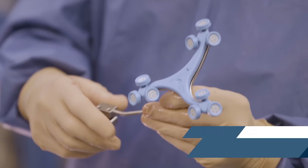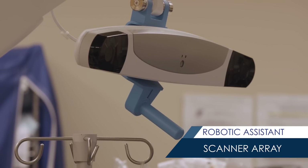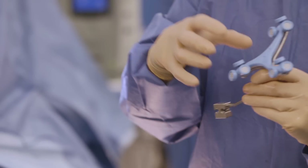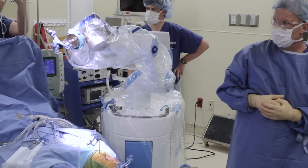Because we're using the robot, we have to put in what are called trackers. There's a camera right over here that takes pictures of these. By having these at different angles, one fixed to the shin bone and another fixed to the femur, the computer is able to read where these are in space and figure out where the leg is.